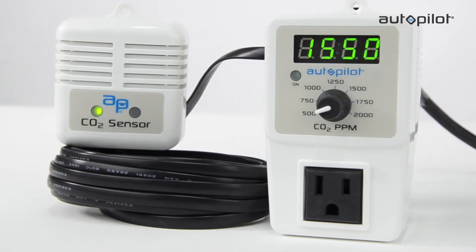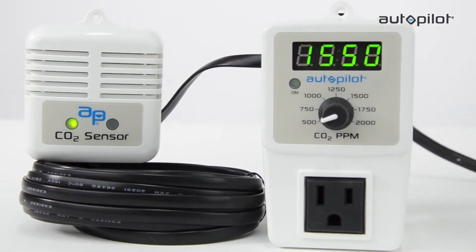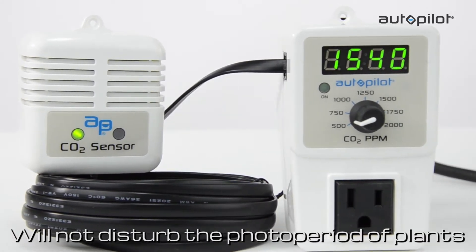The PPM5's large bright digital display shows five CO2 levels. The display is green in color, which will not disturb the photo period of plants in flowering when the lights are off.